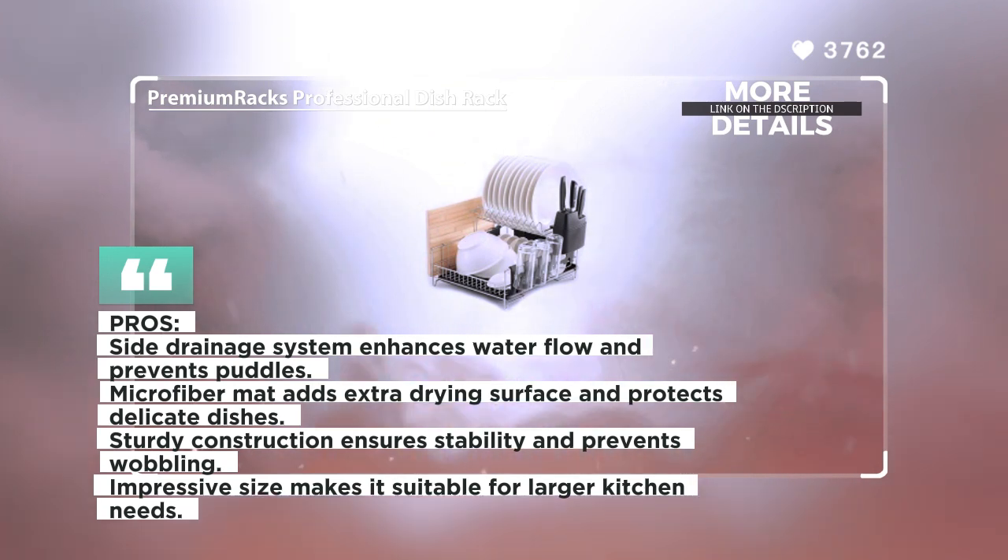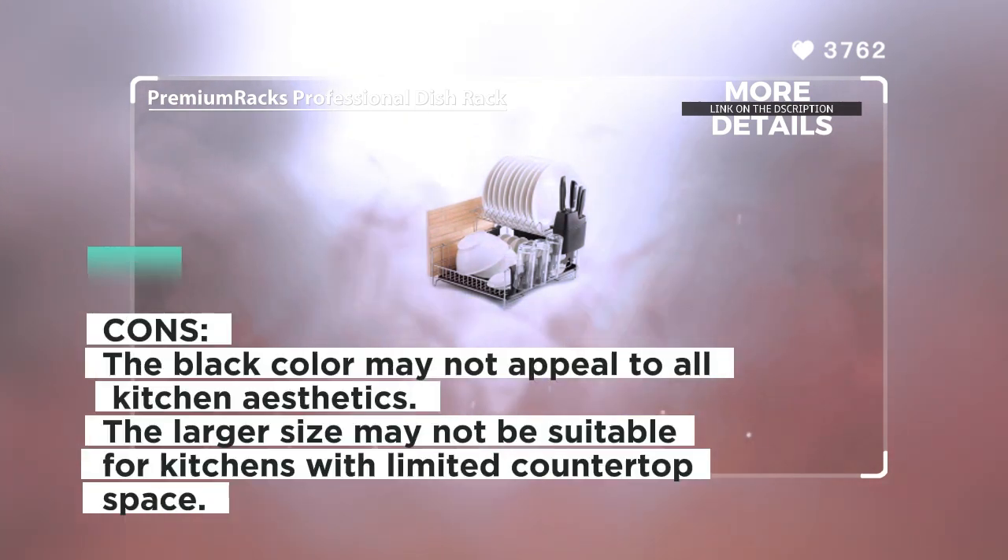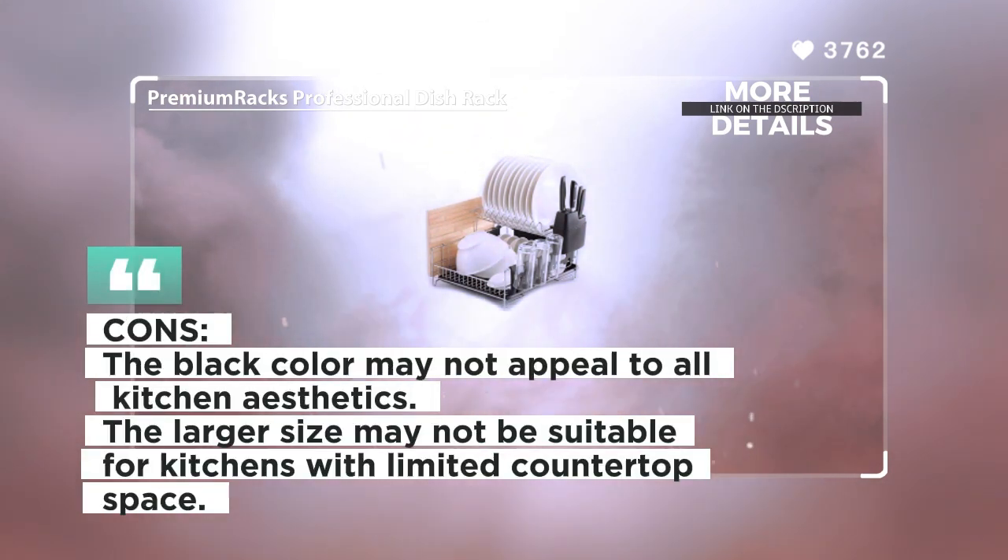With its sturdy construction and impressive size, this dish rack is perfect for impressing your guests and will last a lifetime. Overall, the Premi Umrak's Professional Dish Rack stands out for its customizable design, durable construction, and ample space for drying dishes and utensils. Its high-quality stainless steel material and additional features make it a reliable and long-lasting choice for any kitchen.